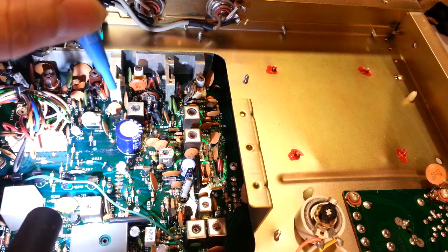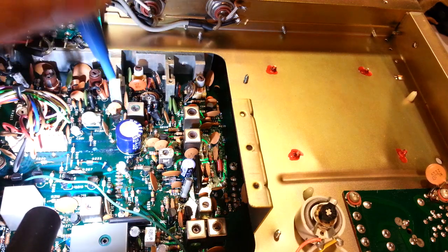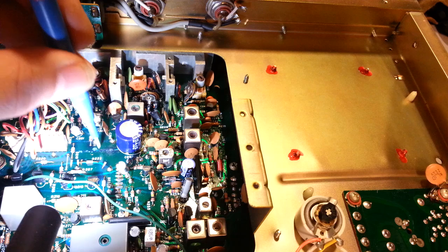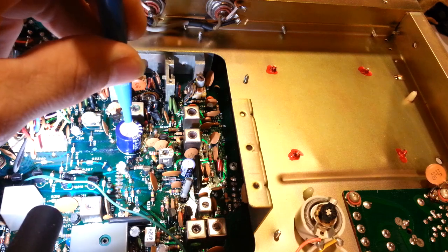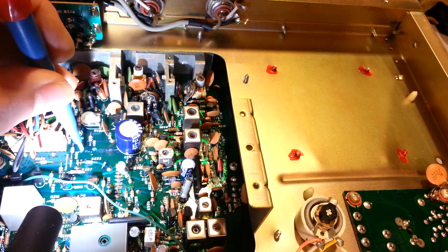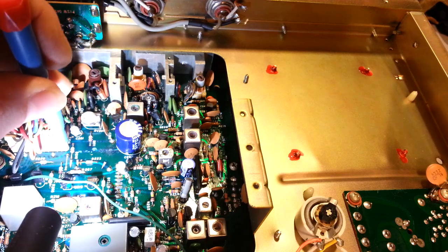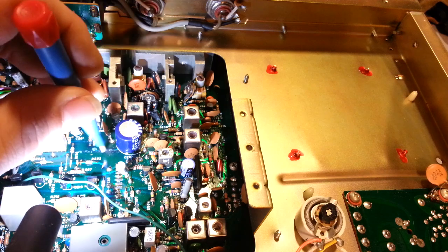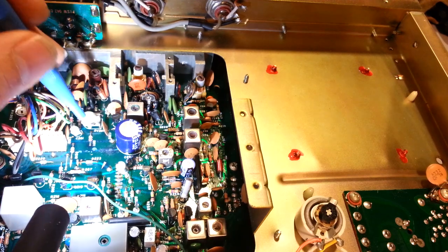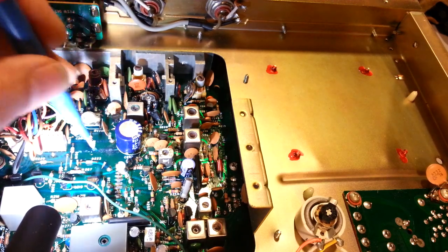All the traces that run underneath and around that capacitor are all going to be corroded. If you don't take care of that — you can remove the leaky cap and stick a new one in, but the corrosive oil out of this capacitor is still trapped in there. It's just going to, over the years, continue to creep out farther and farther and wick its way underneath and continue to eat the traces until they finally break in half. That has to be taken care of.